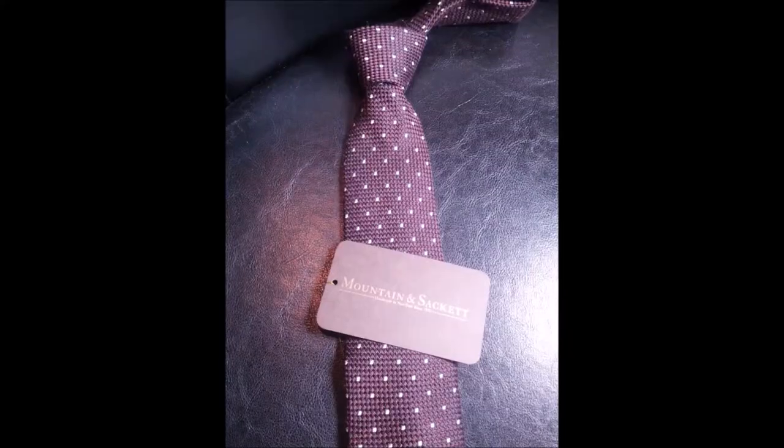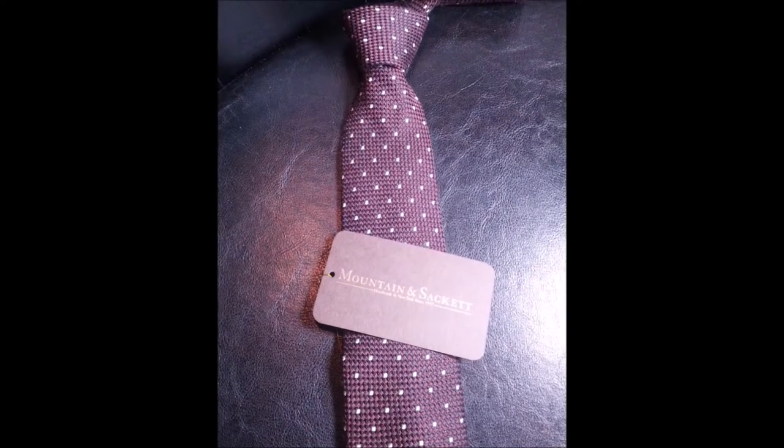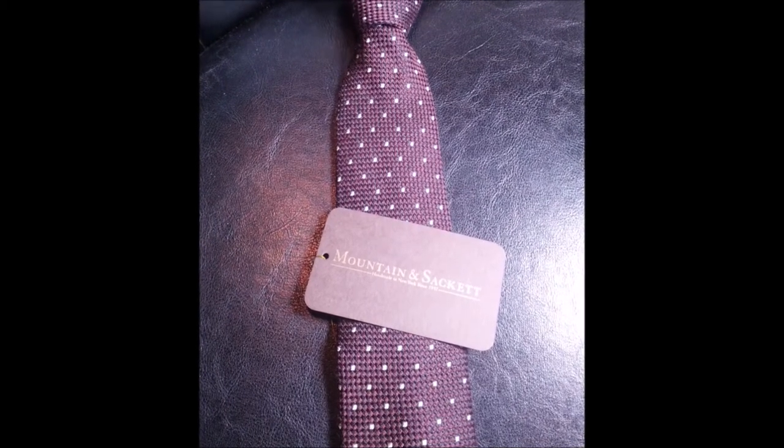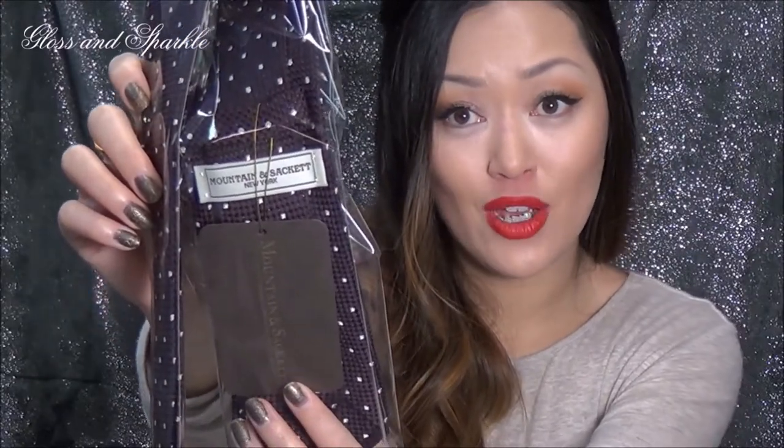This first tie is the Thompson silk and wool dot burgundy. The coloring is so beautiful and the fabric is so nice. Each tie has the Mountain and Sackett logo on the back as well as a tag, and it comes wrapped in plastic with their logo on it. It's a beautiful thick tie, but not too thick where it's going to be bulky at the top. The polka dots are actually embroidered right into the fabric — it's not just a painted dot — absolutely beautiful.